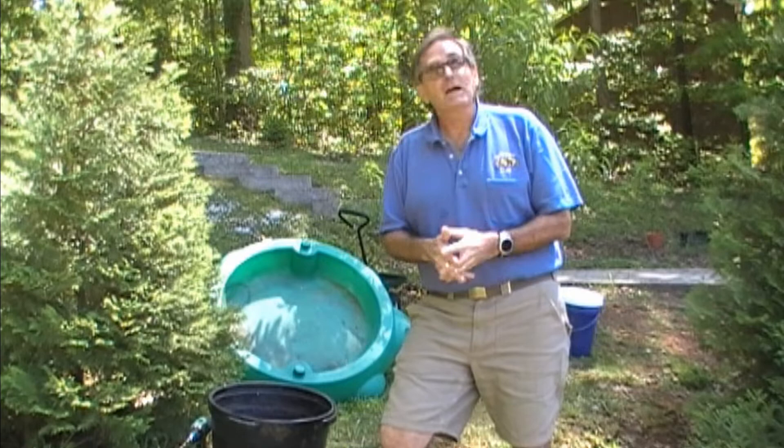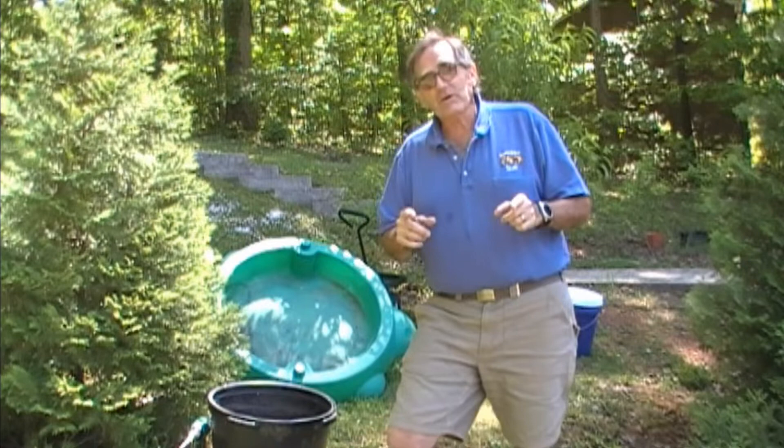Howdy! How's everybody doing today? Hope you're well. I'm Mr. Bob from the North Carolina Zoo and welcome to another episode of the Neighborhood Naturalist.